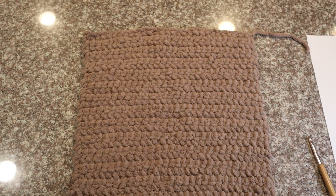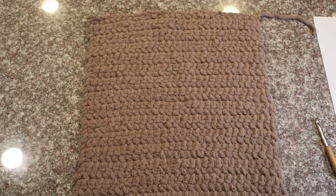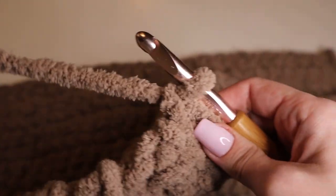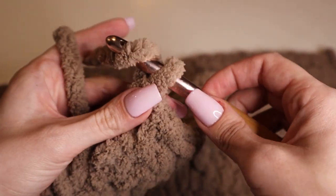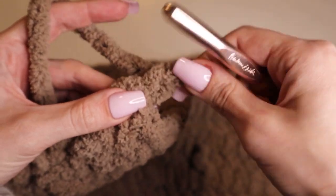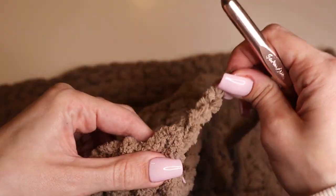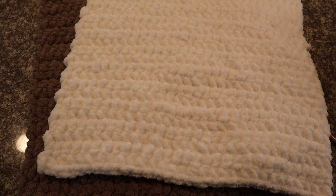I ended up doing 40 rows of single crochet for the back panel of the pop tart. To fasten off and secure the back panel, you will just yarn over, pull through the loop on the hook, and pull the yarn all the way through. Pull tightly to secure.